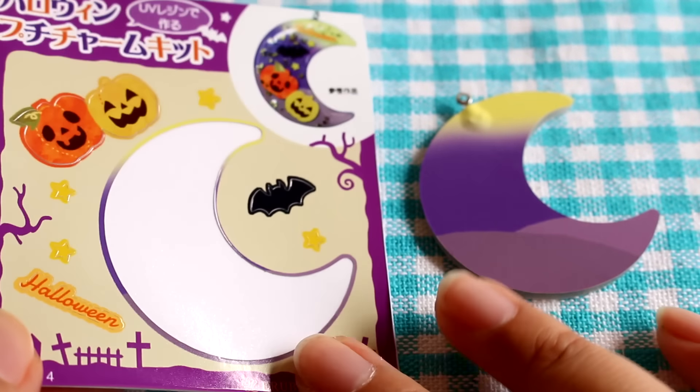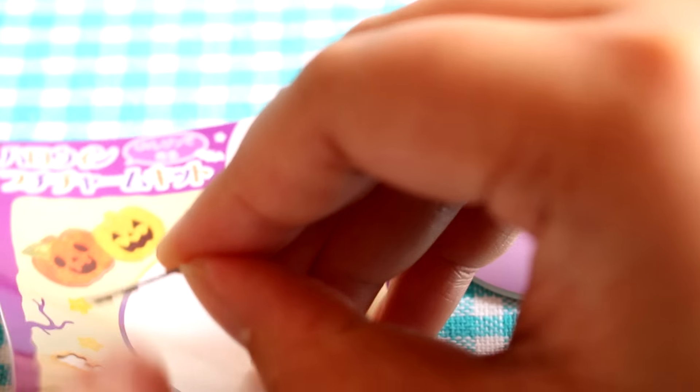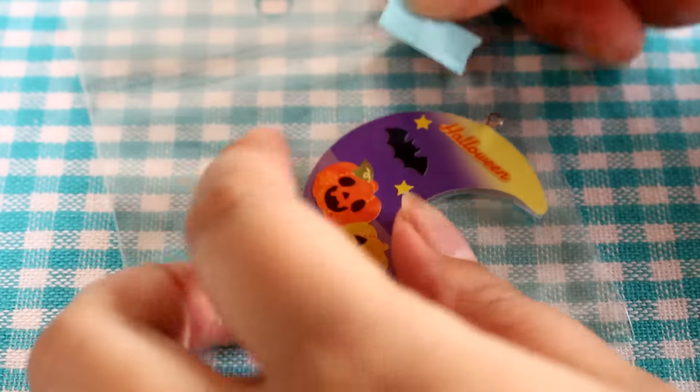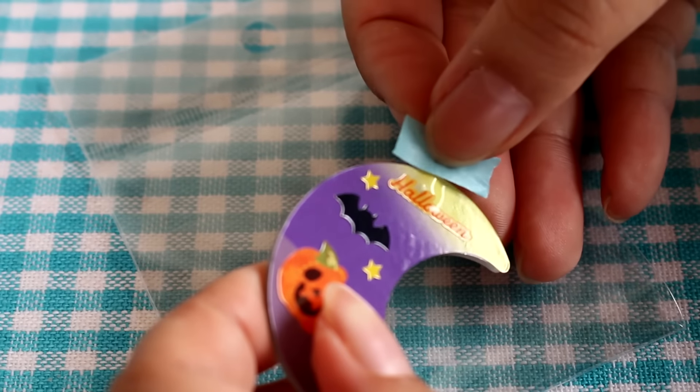I'm going to use the rest of the stickers and decorate this little moon. I'm just going to follow the guide and do it the same way. Now that the stickers are on, I'm going to take a little piece of masking tape or washi tape and just cover up the little hole here so it doesn't get filled with resin.